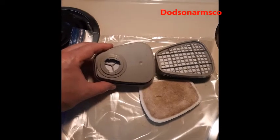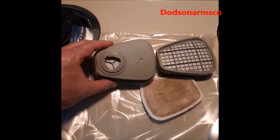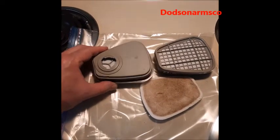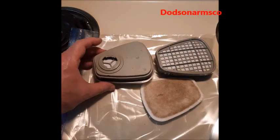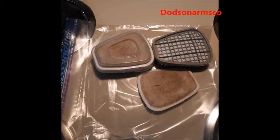The drawback is it uses an interrupted thread system, which makes it hard to change filters with the mask on your head. In a nuclear war survival scenario where you need a filter change in a contaminated environment, this would be difficult — that's why a military full face mask would be preferable.